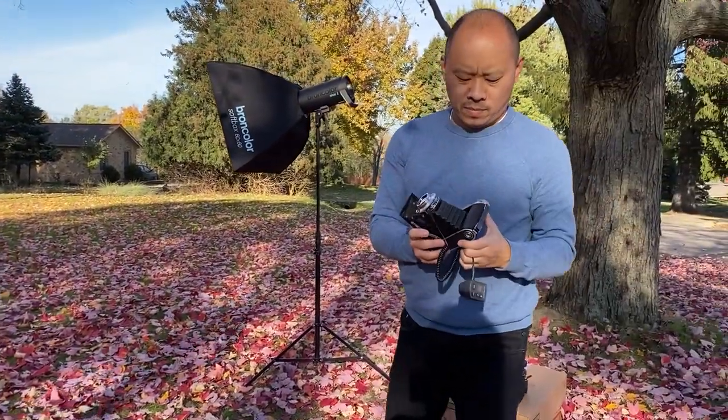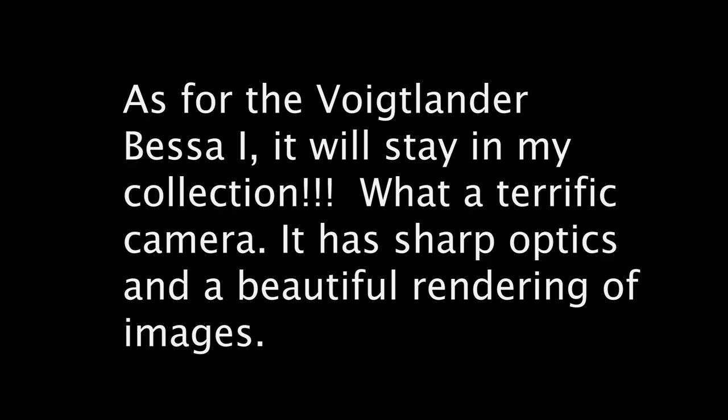My sync cable came out on the last shot, so we're not going to get any flash there. Oh well, it is what it is. Thanks for joining us — we'll be right back.